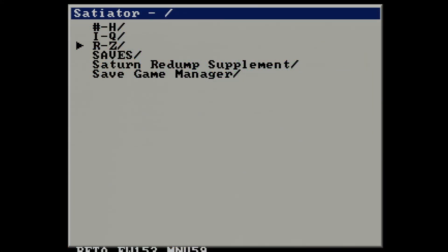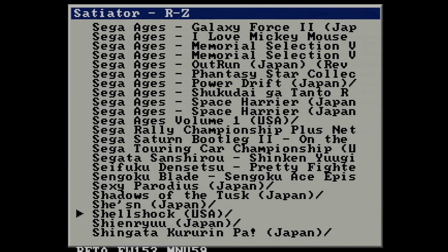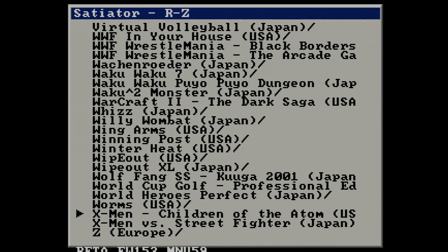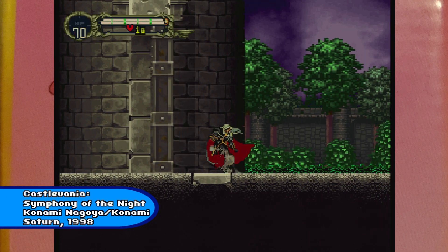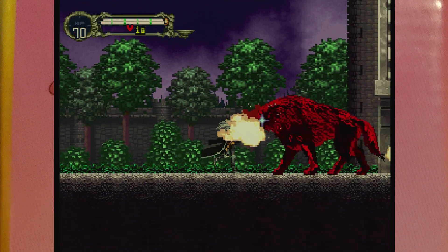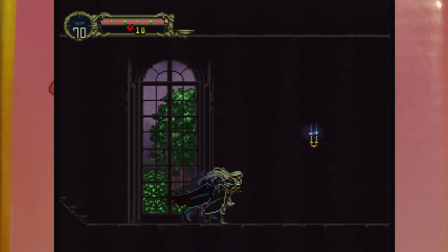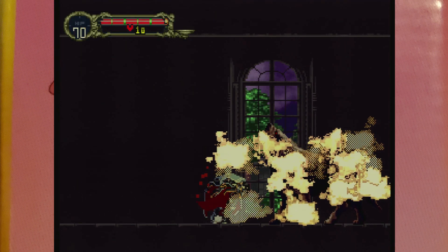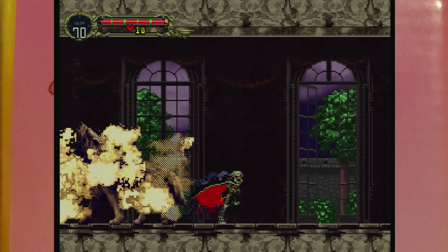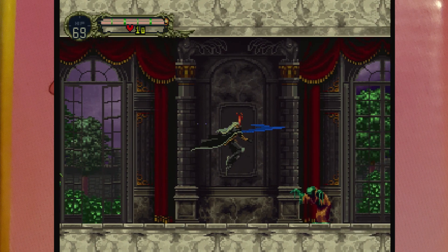The menu system supports subfolders, so you can break your games into sections of the alphabet in order to more easily sort, which is nice — not all devices for systems like this support that, believe it or not. This device will also allow you to play fan-made hacks or mods of games, like this hack of Symphony of the Night that makes use of the 4-meg RAM expansion, as well as translations of games like Link-a-Live Story — which is a ridiculous name, yes, but it's a game from the same folks who made the classic Genesis action RPG Crusader of Centy.